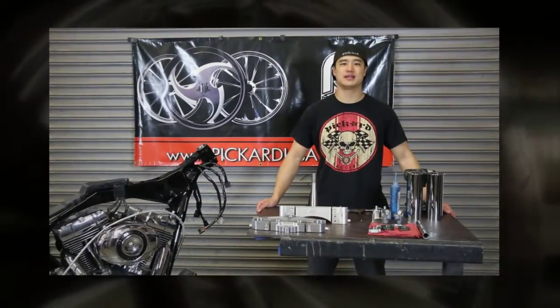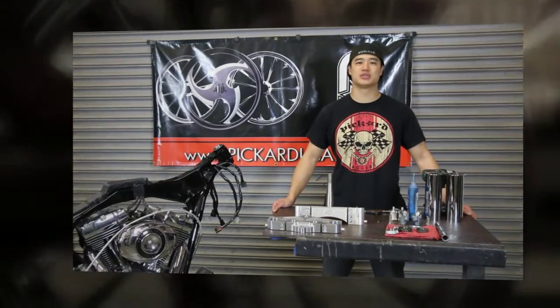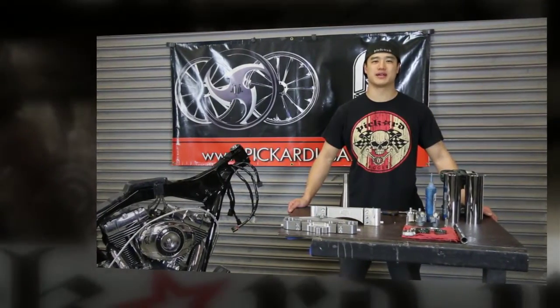Hey, I'm Javon with Picker USA. Today I'm going to show you how to install a short neck front end kit for your Harley bagger.